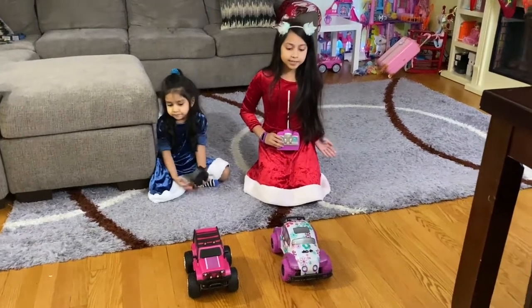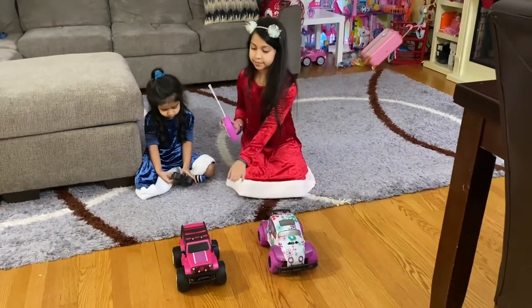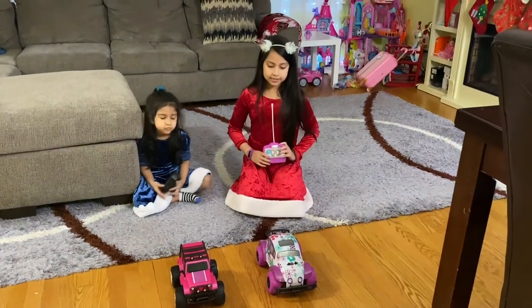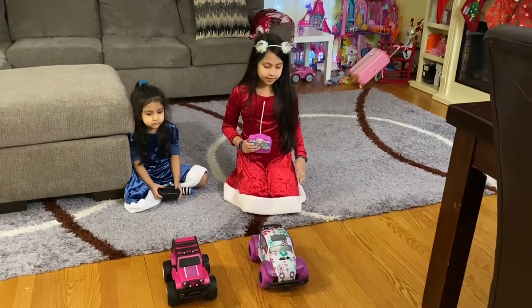Hello! Welcome to Catriona's World! Today we're going to be testing the Pixie Cruiser and the Phantom Destroyer. The Phantom Destroyer is Sophia's and the Pixie Cruiser is mine. I'm super excited because I really wanted to test these.